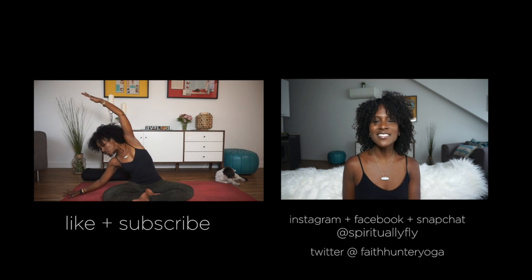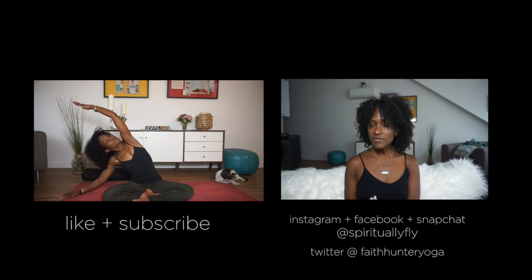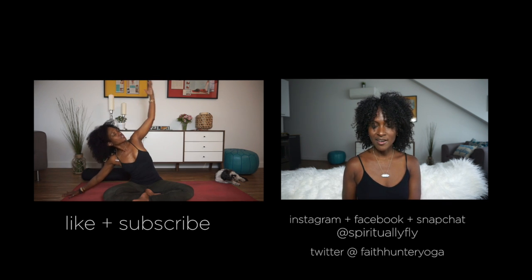Find me on Facebook and Snapchat, where I am Spiritually Fly, and of course you can find me on Twitter, where I am faithhunteryoga. Thanks so much, guys, for joining me here — you know we are in this together. So let's continue to get spiritually fly. Bye!